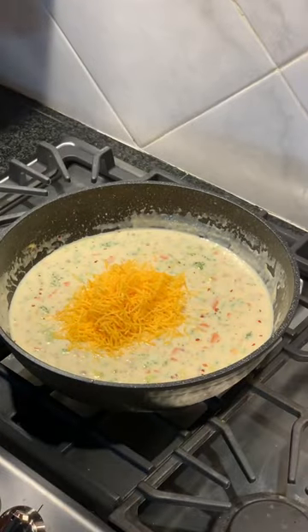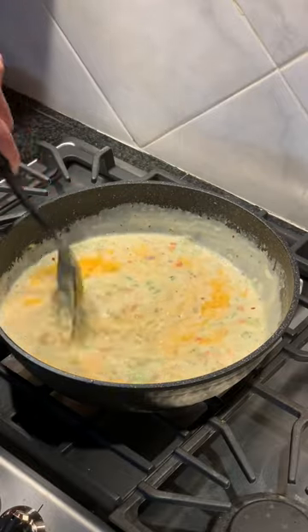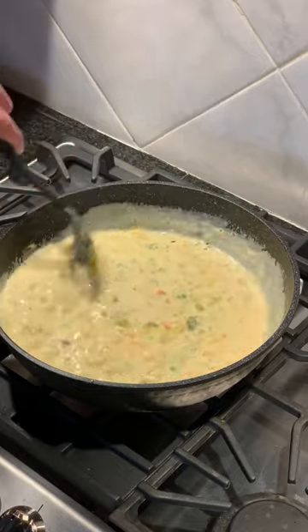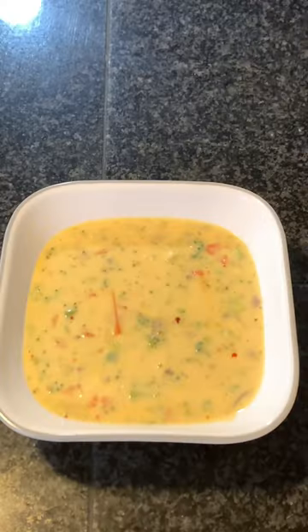I made a mistake and got thin pieces of cheddar cheese. I recommend you get thick pieces of cheddar cheese and sharp cheddar cheese to ensure a creamy and good taste. Now what I'm doing is just applying more cheese for the mixture.